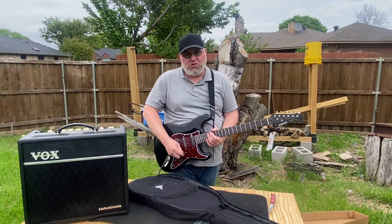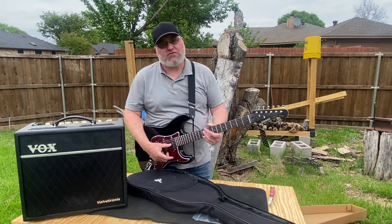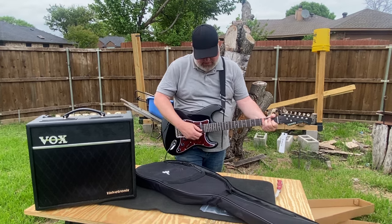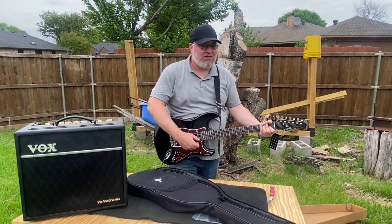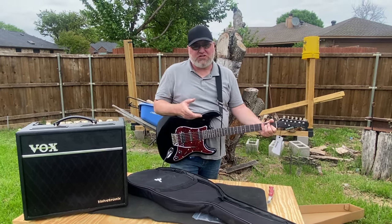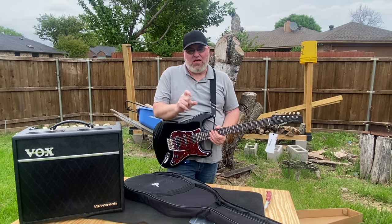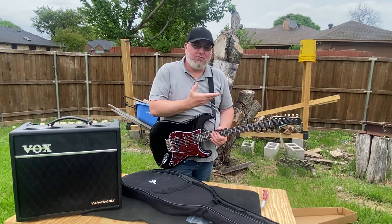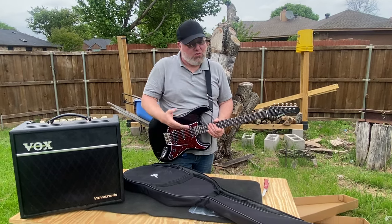It's a dinky-feeling tremolo bar — not heavy duty. With a floating bridge like this, you're not going to use it all the time unless you love going out of tune. It is extremely tight — I feel like I'm going to break this thing. It's almost certainly too much tension on the spring. I watched a video where another guy found the spring keeper was tightened all the way to the body. I bet that's what's happening here.